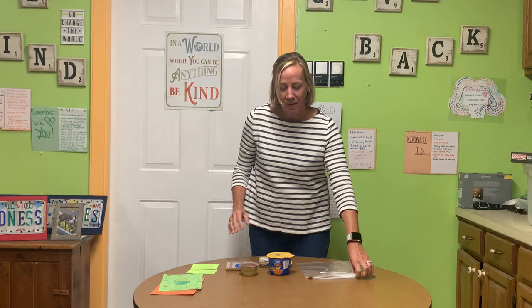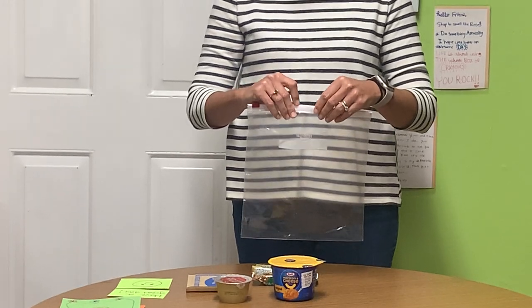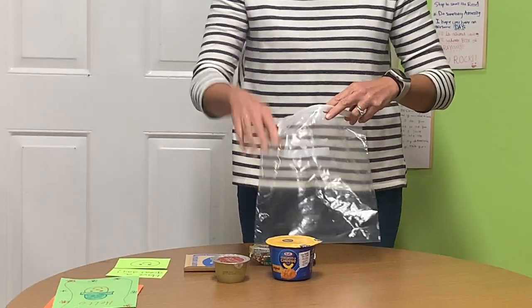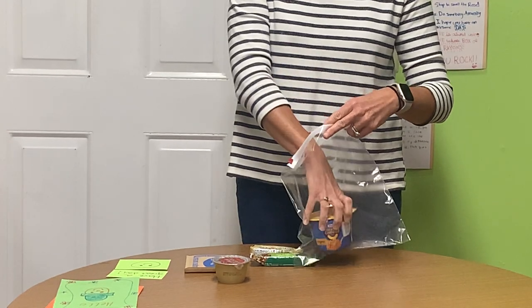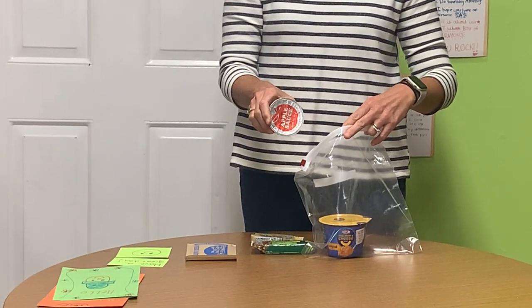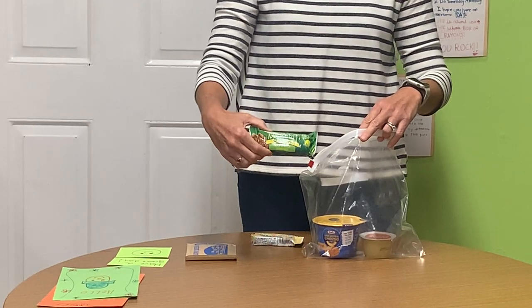To make this bag, start with a gallon-sized Ziploc bag. Then place each of the following items inside: a mac and cheese cup, an applesauce cup, and a granola bar.